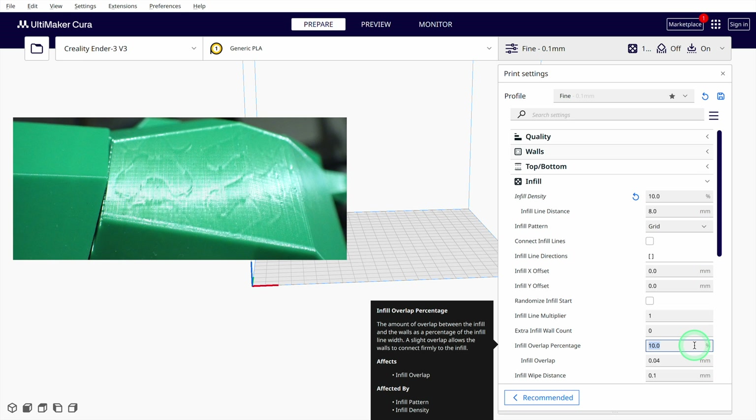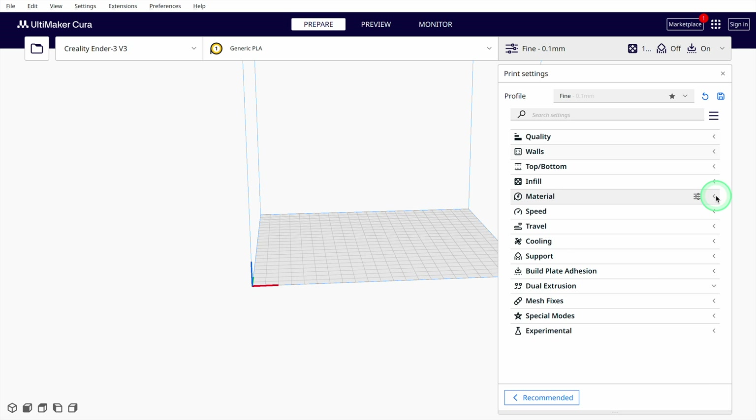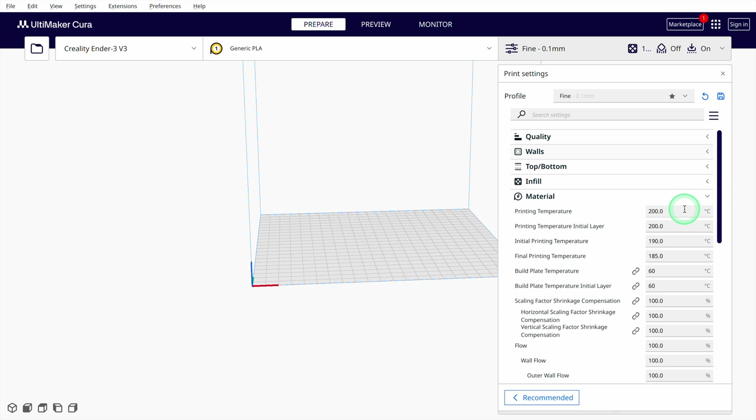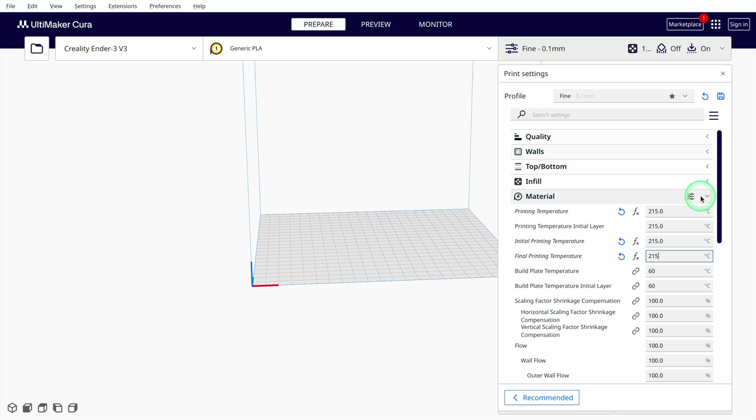At too high values, there is a risk that the infill pattern will show through the walls. Among the material settings, basically only the temperatures are important in the beginning. Start with recommended standard values for your filament and carefully calibrate the print temperature afterwards to get rid of printing errors like stringing. With the temperature of the print bed, you can't go wrong much, as the PEI print bed offers very good adhesion. Standard values are usually just right.